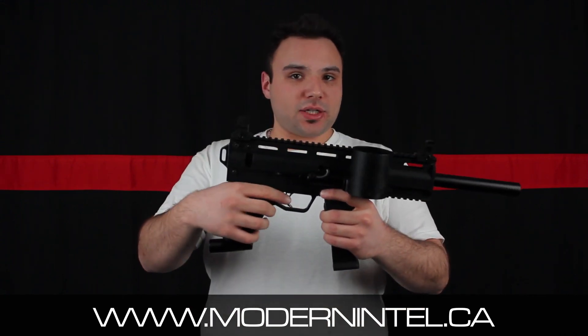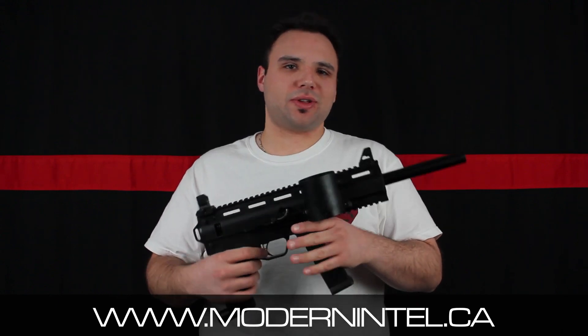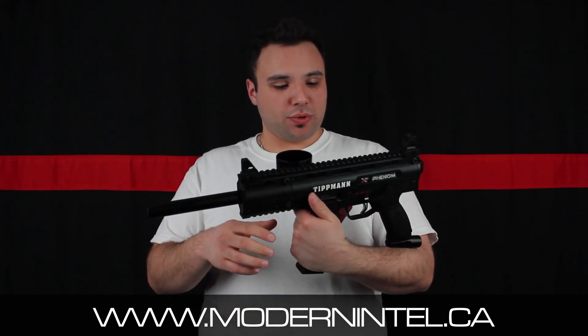The trigger is like the TPX trigger, so it's aluminum — feels good. It actually looks better on this marker than it does on the TPX. And yeah, it's pretty nice.